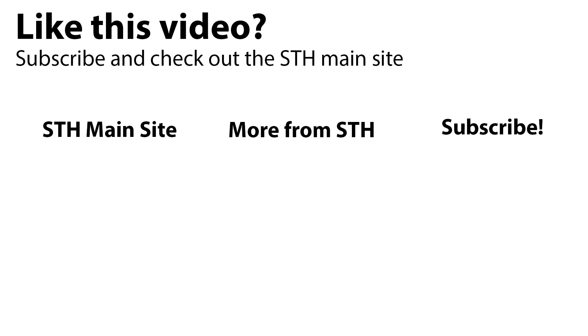Thanks for watching. If you enjoyed this video, you should check out our main site. Subscribe and we're going to have more really cool hardware to show you in the near future.